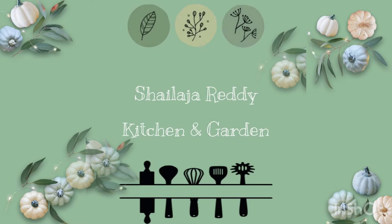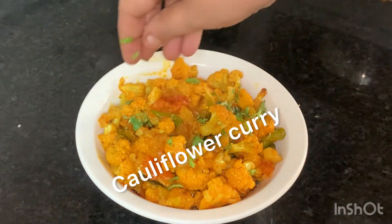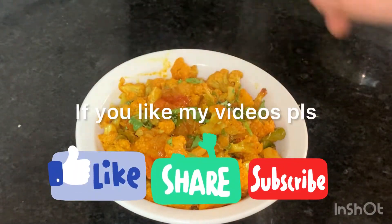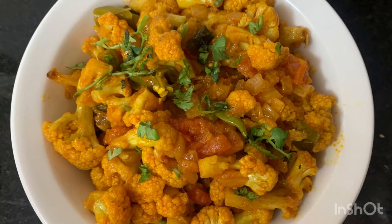Hi, I am Shaila, Shaila Reddy Kitchen Garden. This day, we will cook cauliflower tomatoes. We will try this cauliflower. I will show you how to cook.